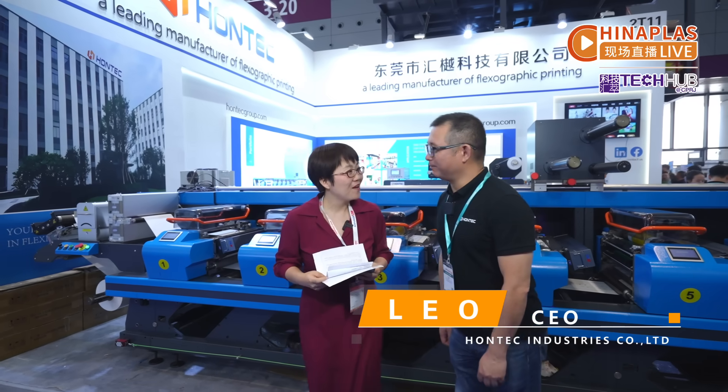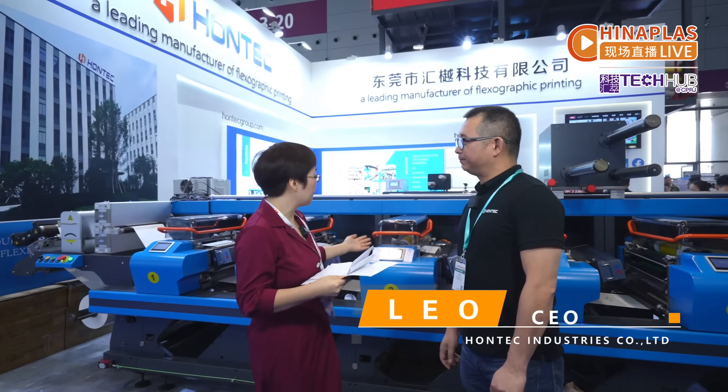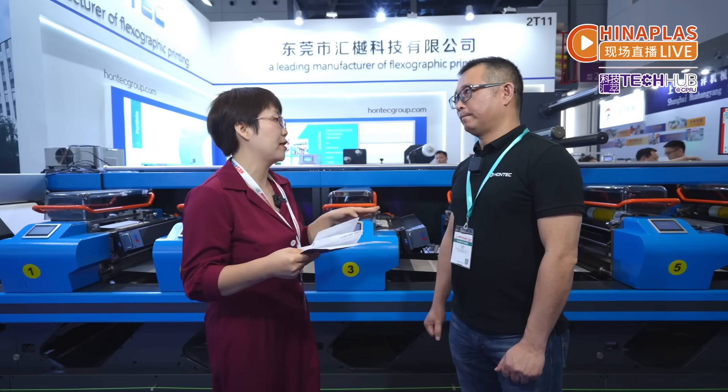Good morning, Leo. Thank you, nice to meet you here. Good morning. So how does this Flexcon Flexographic printer enable Flexo printing? And what key breakthroughs does this innovation deliver compared to other competing products?